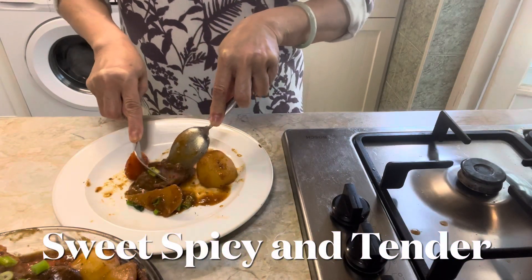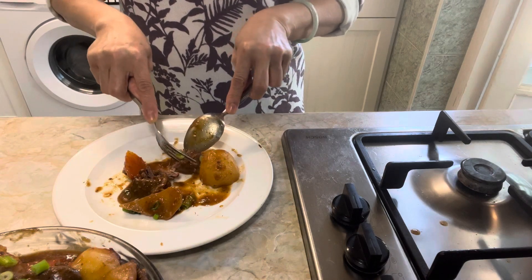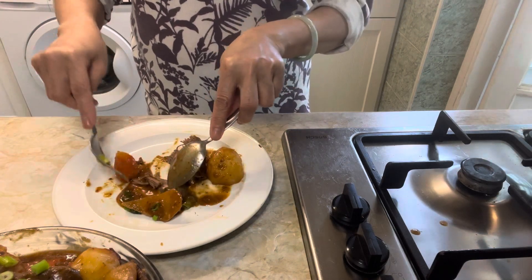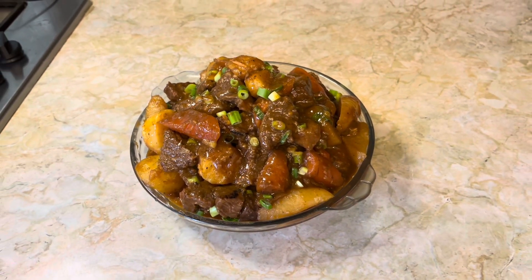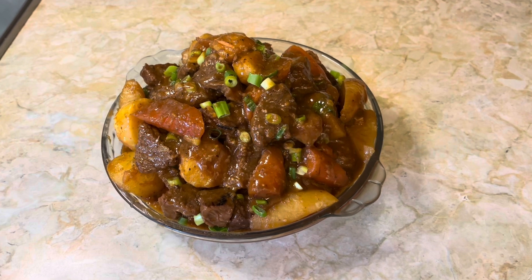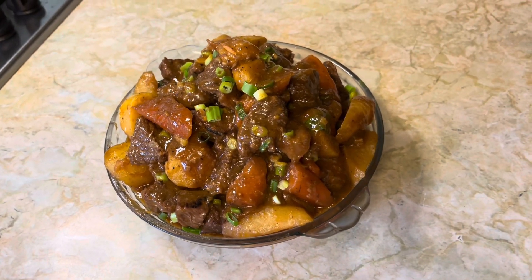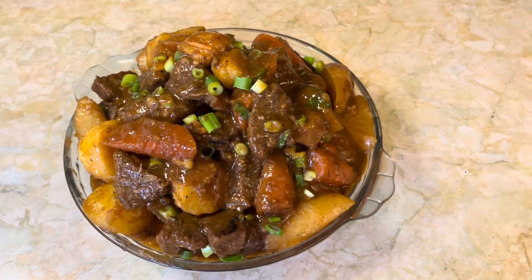The meat is fork-tender and enveloped in a deeply flavored sauce. This ultimate beef stew is mixed with traditional Korean, Chinese and Japanese ingredients with a bit of Western technique. It's something new and delicious, different from any stew you've probably tasted before, and definitely restaurant quality — and you can make it easily at home. It keeps well in the fridge and actually gets better from sitting a couple days. Then all you need to do is reheat it and serve.